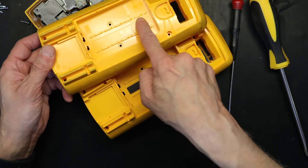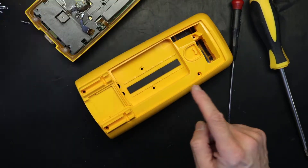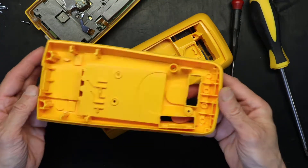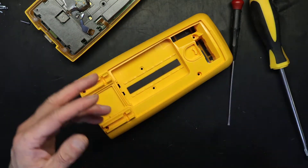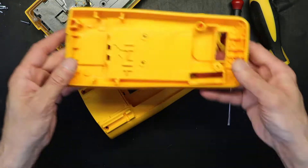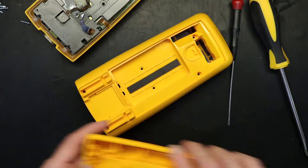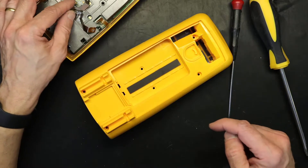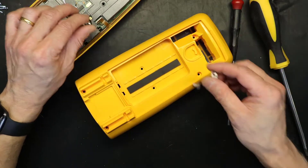Are we done with this one? For the most part, yes. We don't need to throw it away because remember there's nothing wrong with our back case — the problem was the front case had scratches. So you could use it or sell it as a used back case.